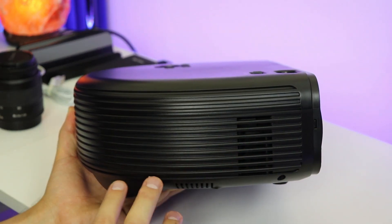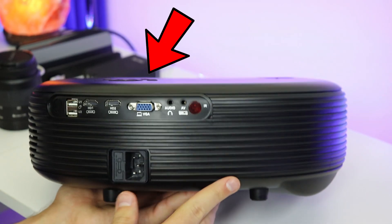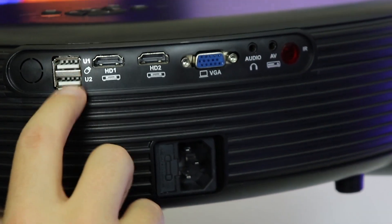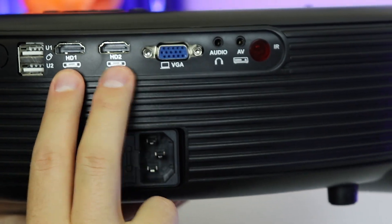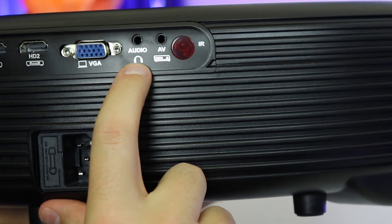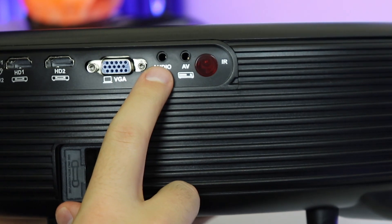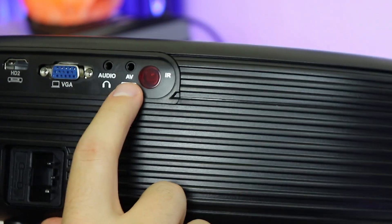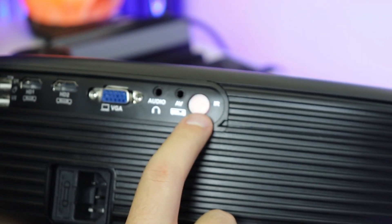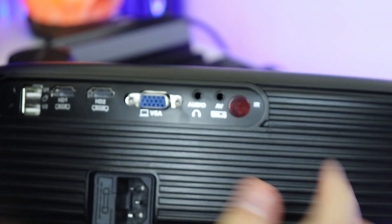Over on the right side you've got ventilation. On the back, this is where all of your connectors are going to be. Starting on the left side, you've got two USB connectors, then two HDMI connectors, VGA, and your audio in headphone jack — you can use that with an aux cable and hook it up to speakers. You've also got the AV input and an IR sensor, that little red dot, which is what allows the remote to work with this.